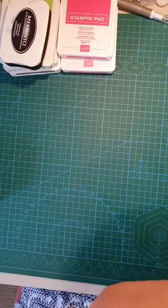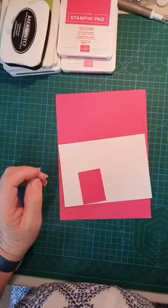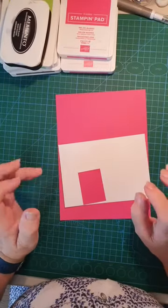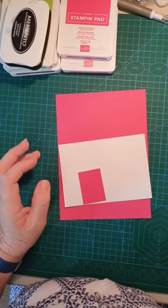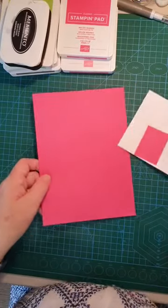Just a little tip: if you do decide you love this stamp set as much as I do and you purchase the bundle using my host code of the month, I will send you a kit for both of these cards free of charge, free of postage.